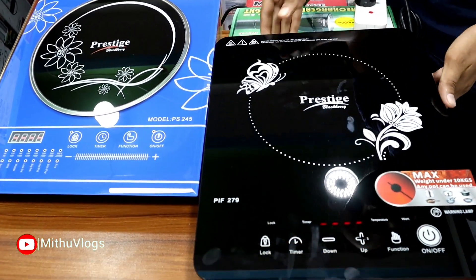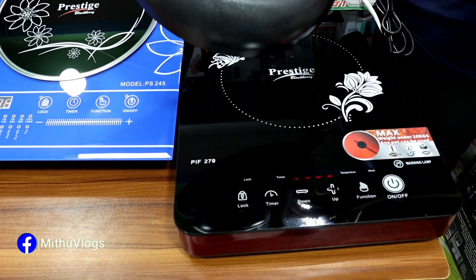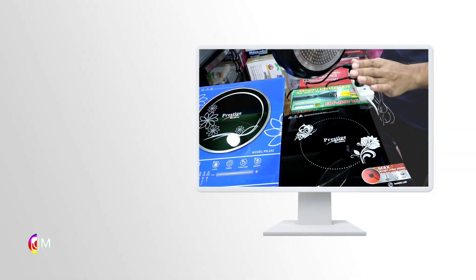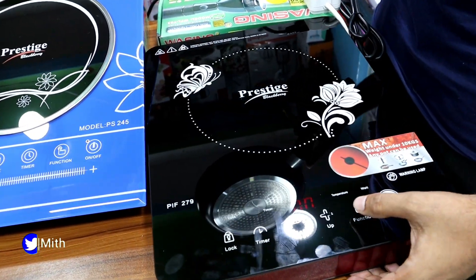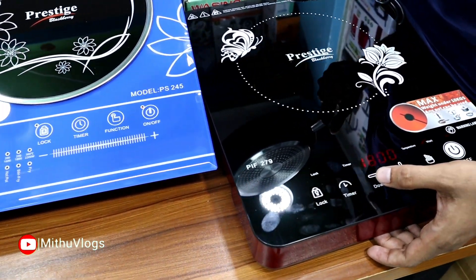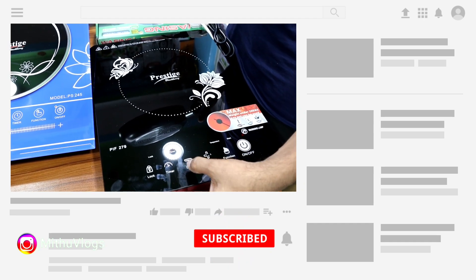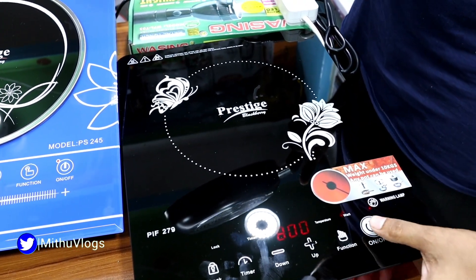I'm going to use the infrared and multi-purpose. I'm going to use the induction. The turn on-off system is going to be demonstrated. We will look at the temperature of the 2000 watt. We have set the timer to lock the heater and the switch.